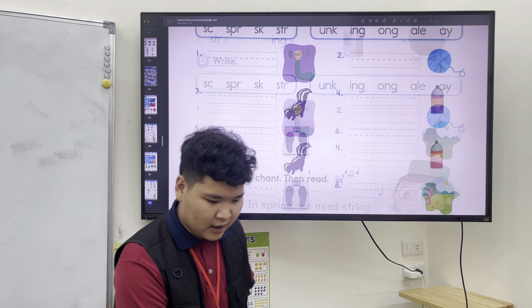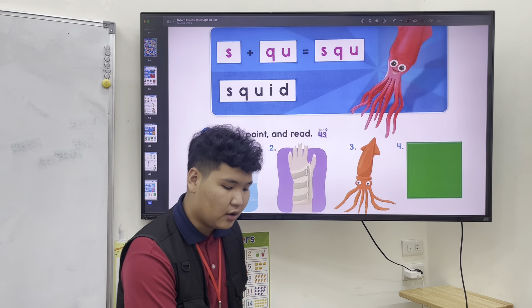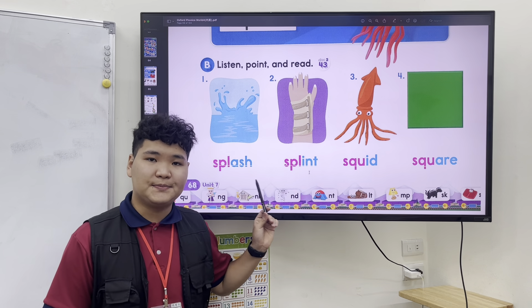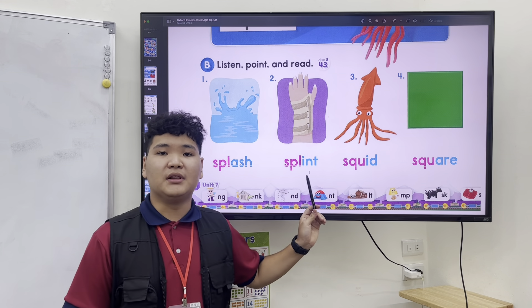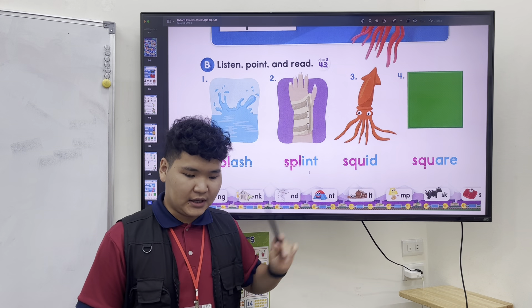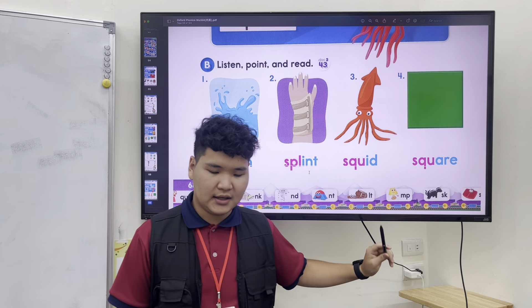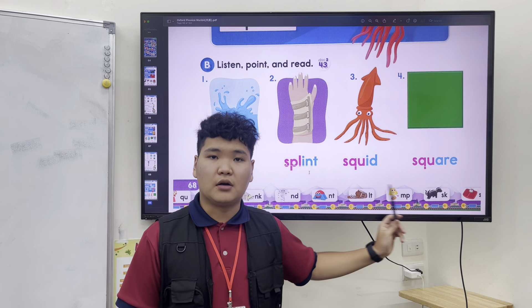Okay, and the next one is, again, three letters. Splash, splash. Splint, splint. Squid and square, square.